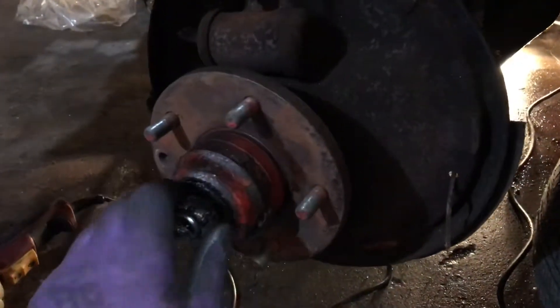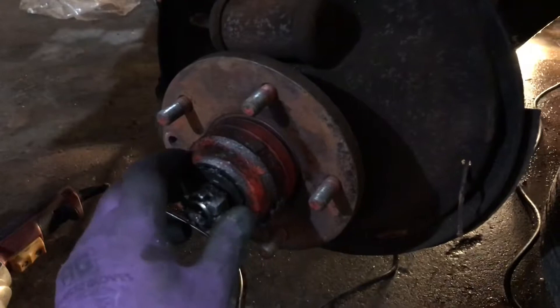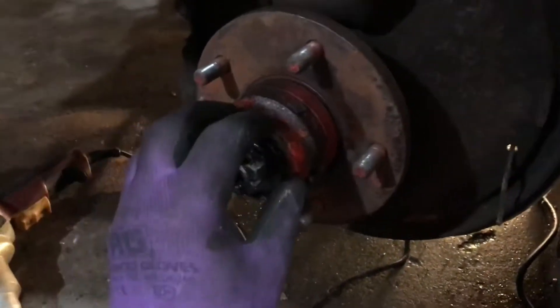Once you get the nasty brake shoes off, you just take off the hub that's right here.